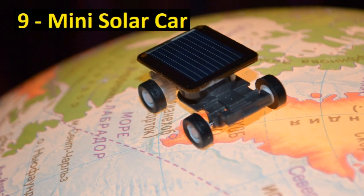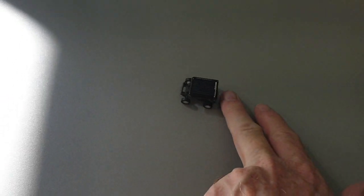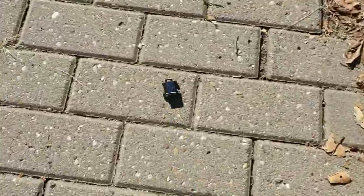This tiny solar car for a dollar fifty — you can't really beat it. You could use a multimeter to measure voltage and current, change the color of the light or the distance of the light to the solar cell. You could even rig it up to make it into a tiny pulley, then use it to measure potential energy or kinetic energy of the car.